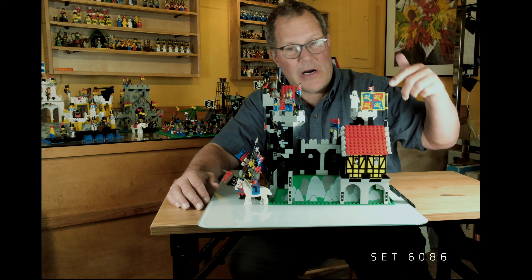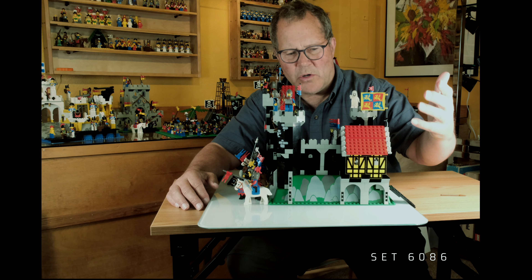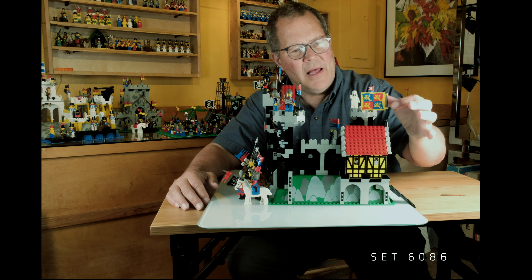Hi, I'm James, your host. Welcome to Vintage Bricks. Today we'll be talking about set 6086, Black Knight's Castle — a classic.